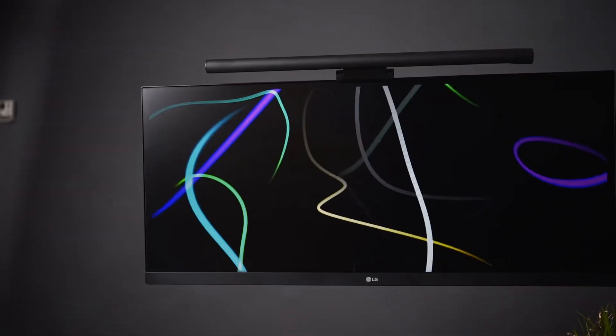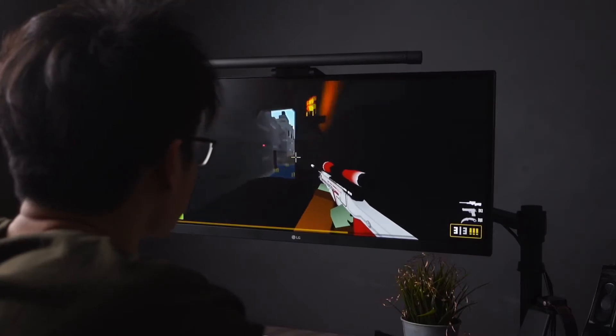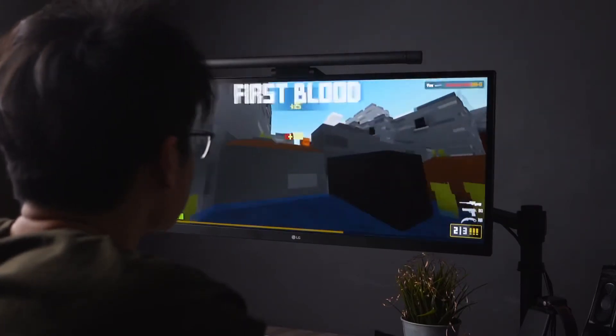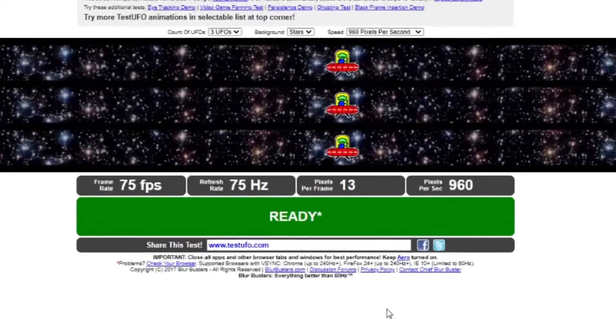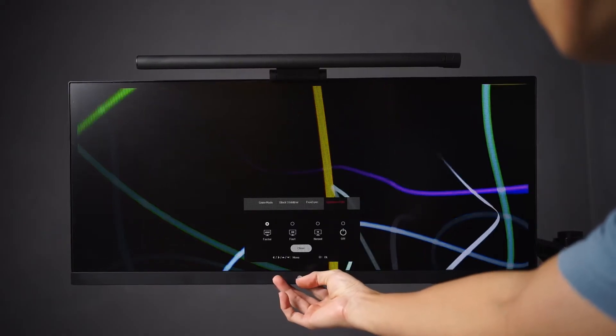How's it going guys, today we'll be taking a look at using LG's 29 inch ultrawide monitor for gaming. How does this budget ultrawide monitor perform with its 21 by 9 aspect ratio, 75Hz refresh rate and some advanced gaming tweaks that can be gaming friendly.